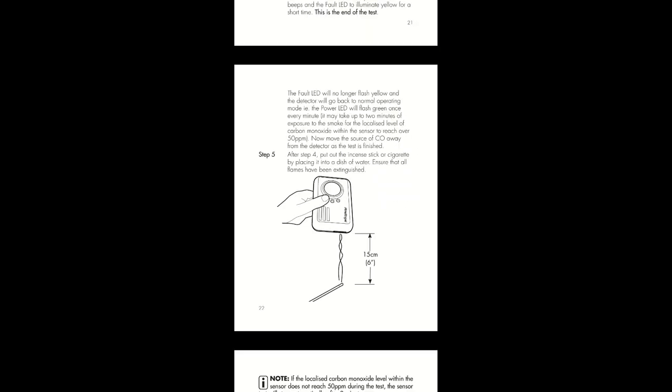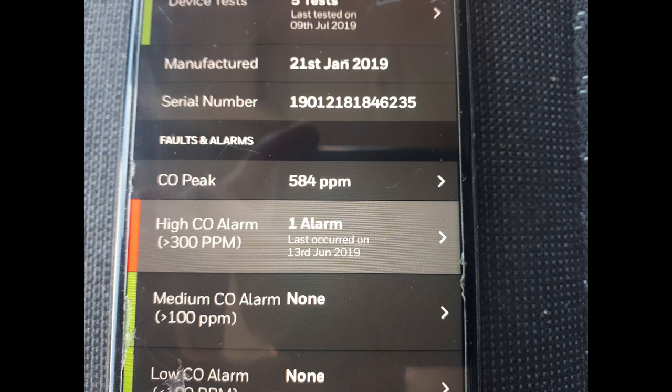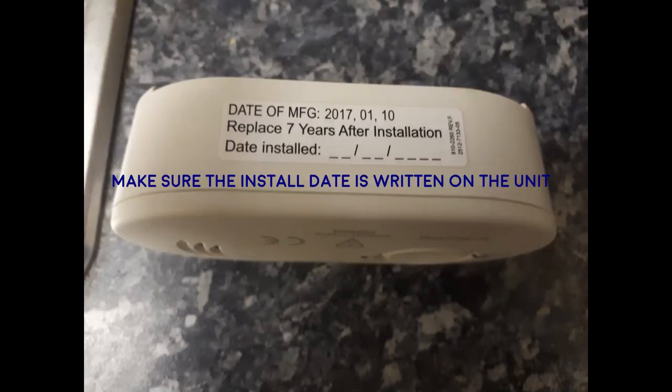All very similar, so check your manual — it's probably the same process. The first one I'm going to show you is the Fire Angel. This one is a CO9B. The other range, the CO9X, is also very similar. The light might be a different color so check your manual, but it's the same process.